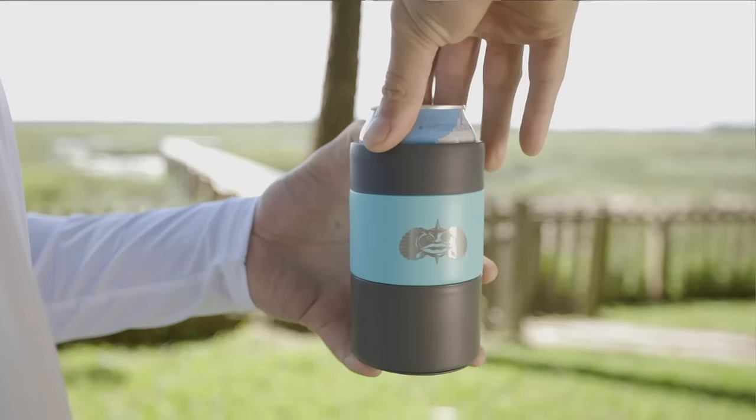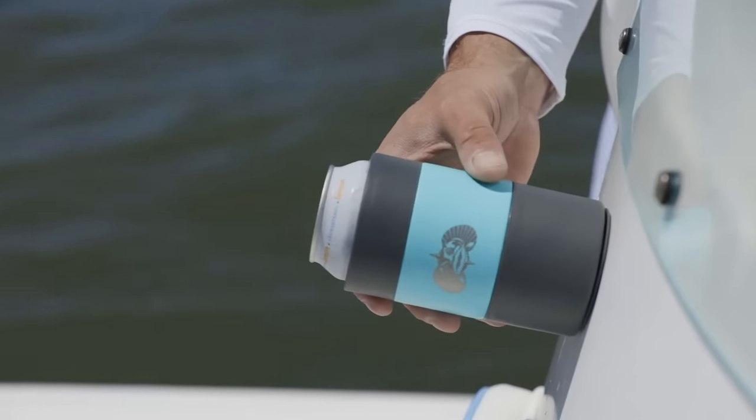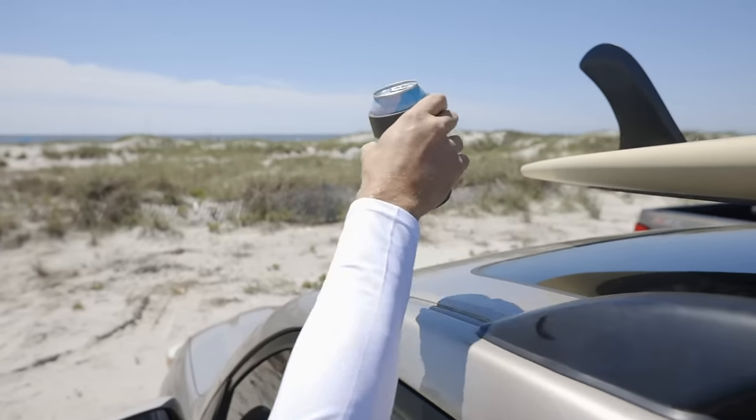Introducing the Toadfish Non-Tipping Can Cooler. It suctions to any smooth surface, but easily releases when lifted. It gives your favorite can a chance to go where no can has gone before.